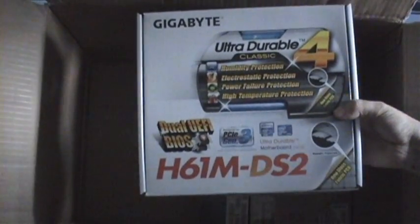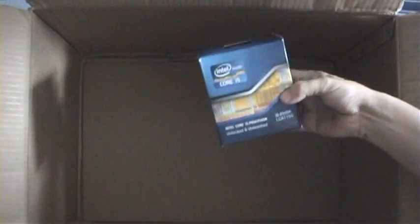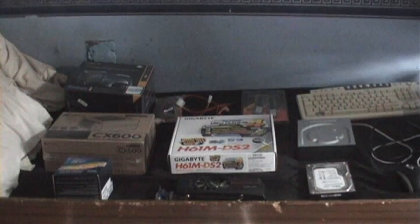A Gigabyte motherboard. Oh, this is rather heavy — power supply. And the piece de résistance. Yes, so here we are, I now have all the parts to build my ultimate dream PC.